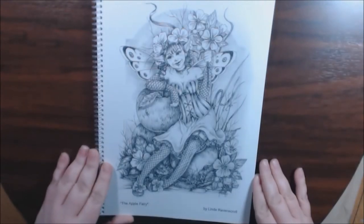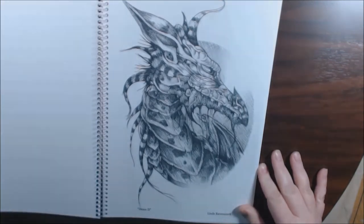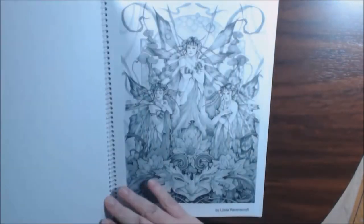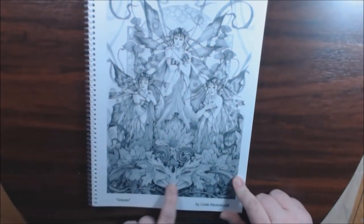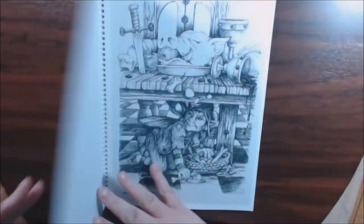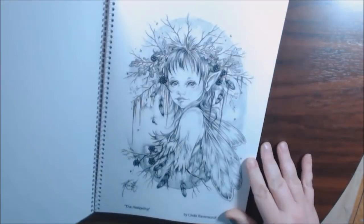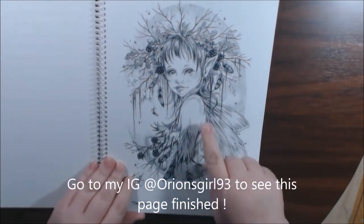Nice one — the apple fairy. Draco too, he is gorgeous, I can't wait to color them. Three graces — oh, I didn't notice this face before. House elf. The hedgeling — so cute, that little face.